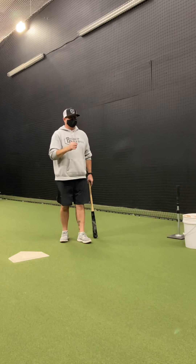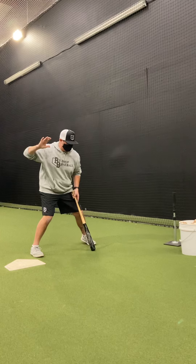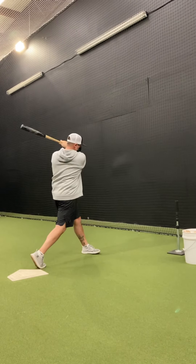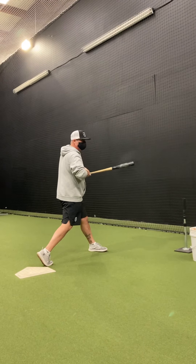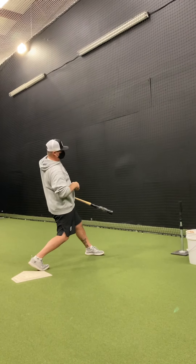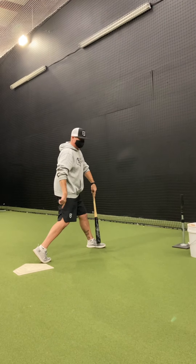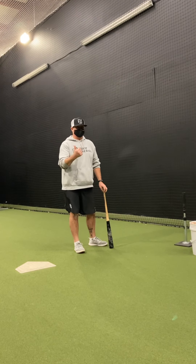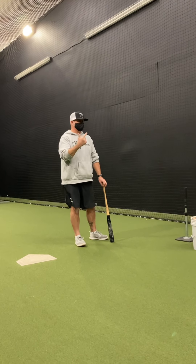Balance and opposition through weight transfer. The heel goes down as my trigger, backside turns. We're trying to hold this posture instead of leaning back. My feet are opposed, which tells me that I created torque. Balance, repeatability, opposition to create torque.